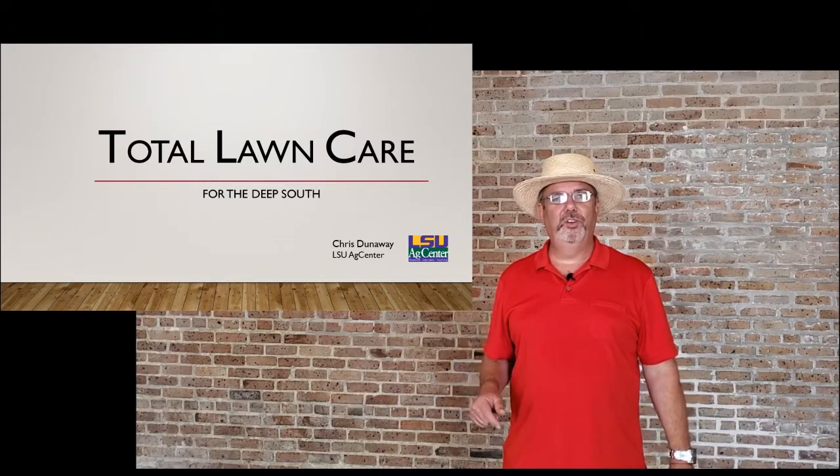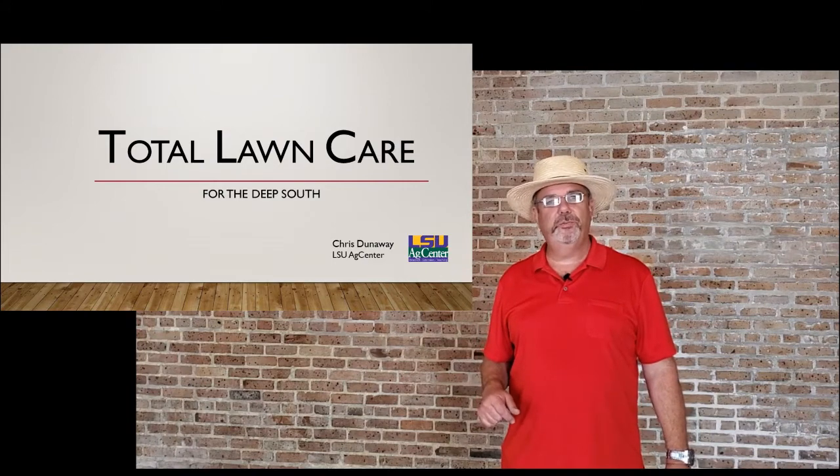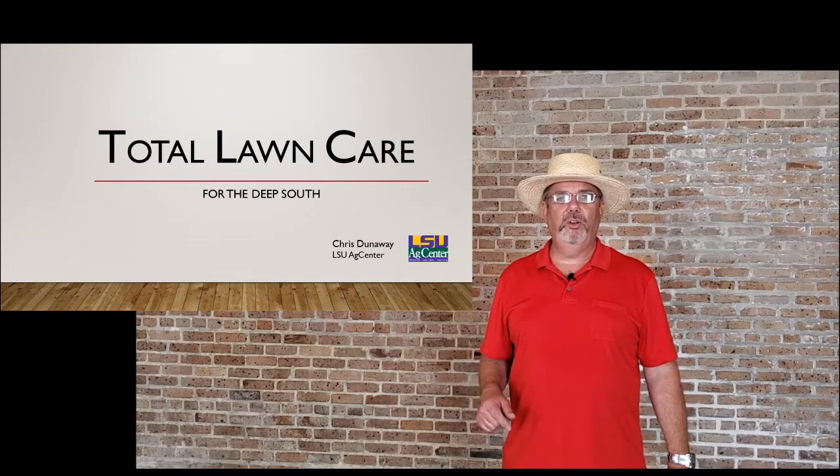Welcome to the classroom. In case you didn't know, this is Cristina Way with the LSU Ag Center. I'm the horticulture agent for St. Charles Parish, and today we're going to be talking about lawn care.